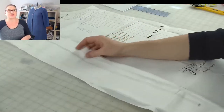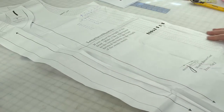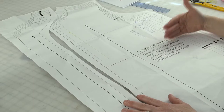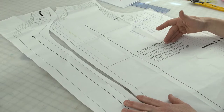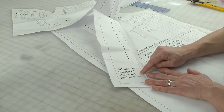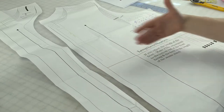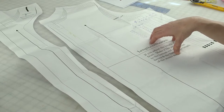This is the front facing pattern piece. You've got the front facing and you've got the front. So if you lengthen this — let's say you wanted to lengthen it eight inches — what you would do is you would just extend the bottom of your front facing the same amount. You have to lengthen the front facing, the front, and the back all the same amount so it still sews together right.